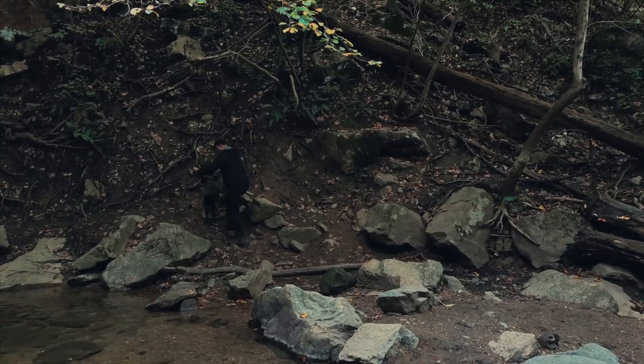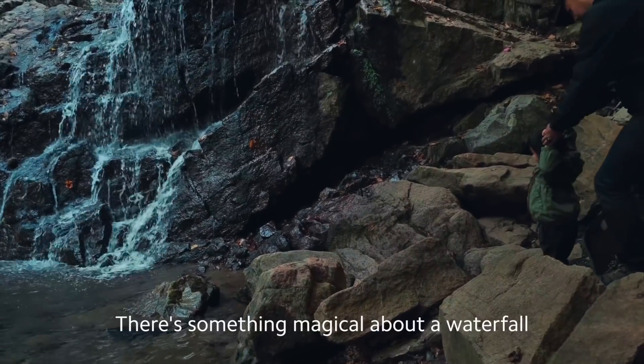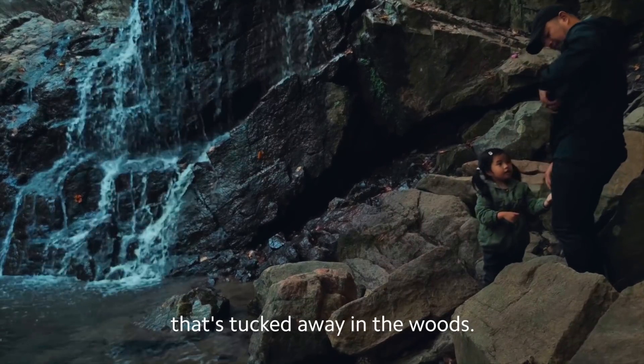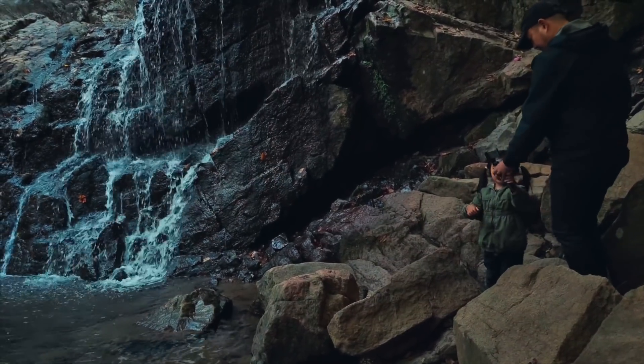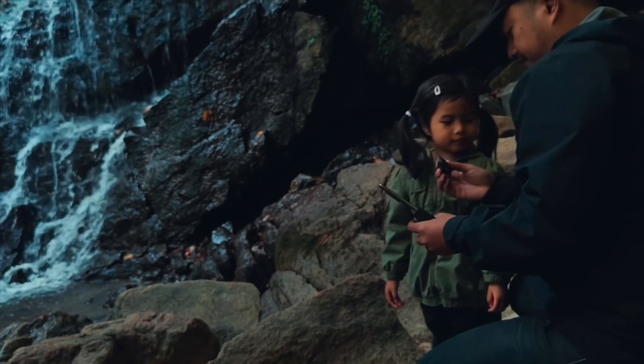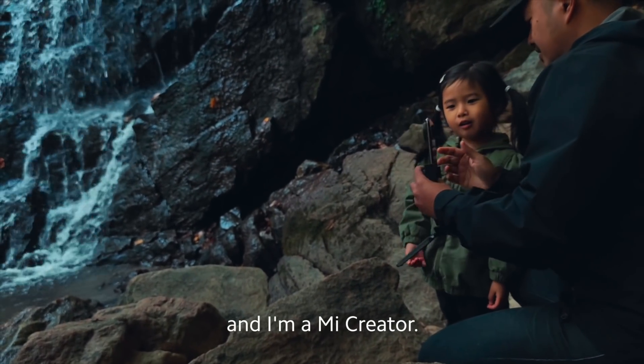No, it's too cold, Wilson. There's just something magical about a waterfall that's tucked away in the woods, and I wanted to show my daughter how we could actually capture a bit of that magic. My name is Louis Gwanzhan and I'm a Mii Creator.